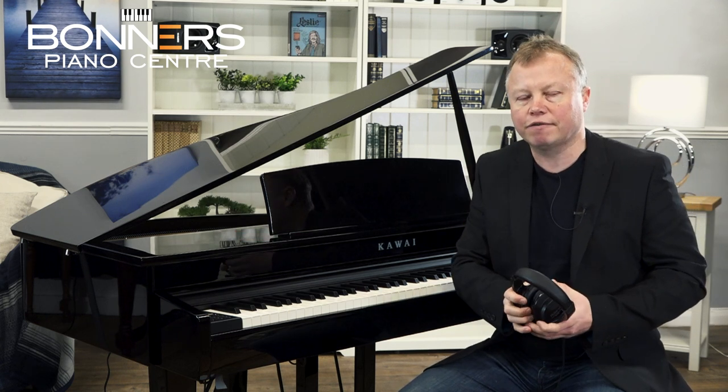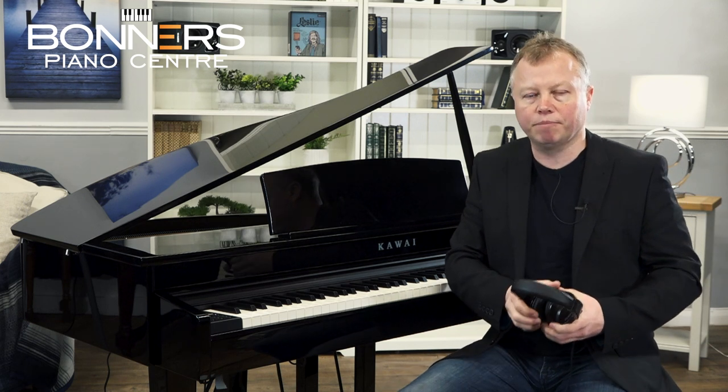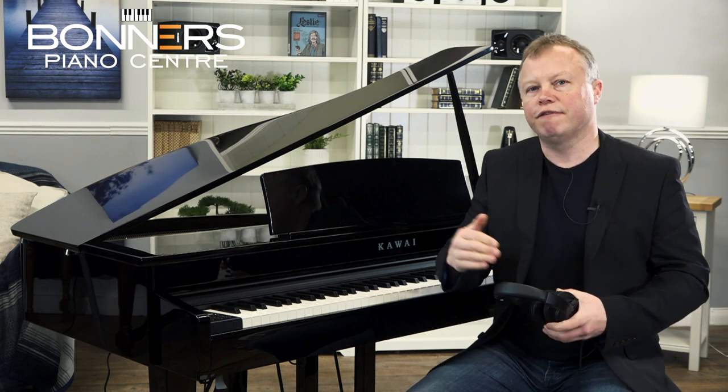There are many different pairs of headphones available. We offer a choice of headphones when you buy a package from Bonner's Piano Centre — just check our website for the various package options. Or if you want us to create a bespoke package for you, please get in touch and we'll put something together that suits exactly what you're looking for.